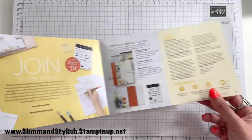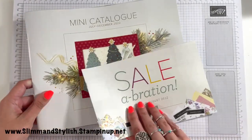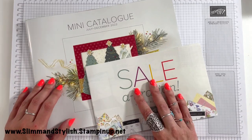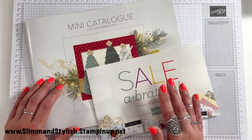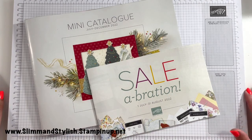And there we go — Saleabration and the mini Christmas catalogue, absolutely awesome with so many great things! Let me know in the comments below what's top on your list — have I purchased what you would purchase or would you go for something completely different? Give this video a thumbs up and a like so my engagement gets boosted a little bit. As always, if you want to shop with me: slimandstylish.stampingup.net — use my host code from my Instagram and I'll send you a thank you gift. Or just speak to me!